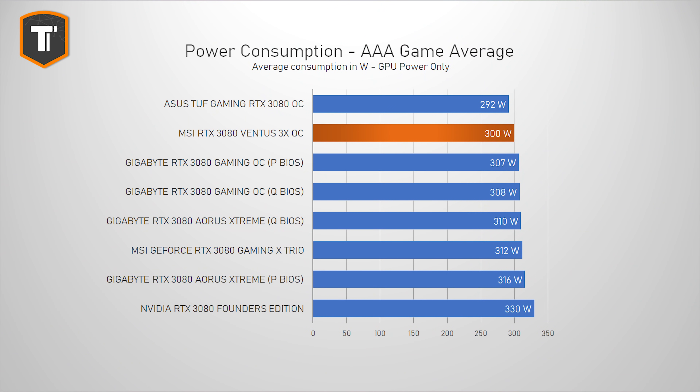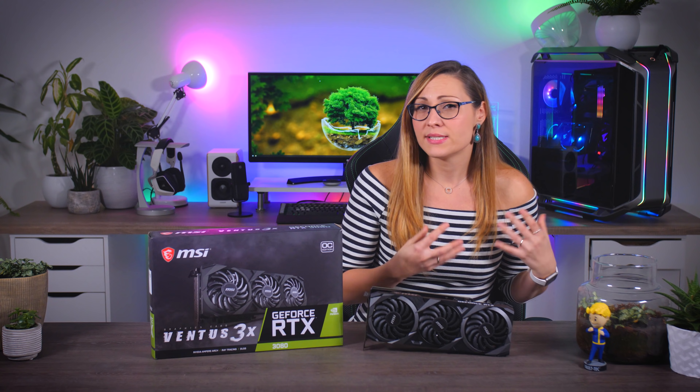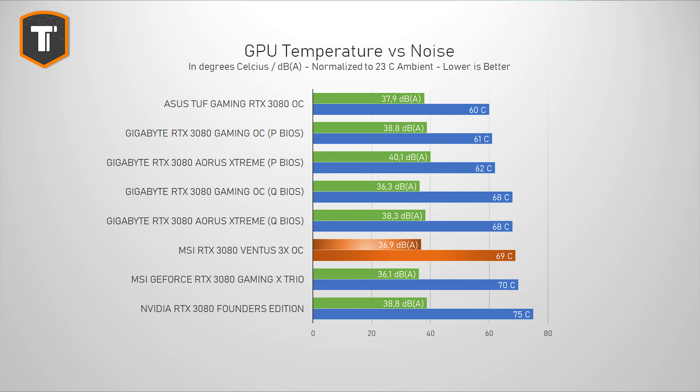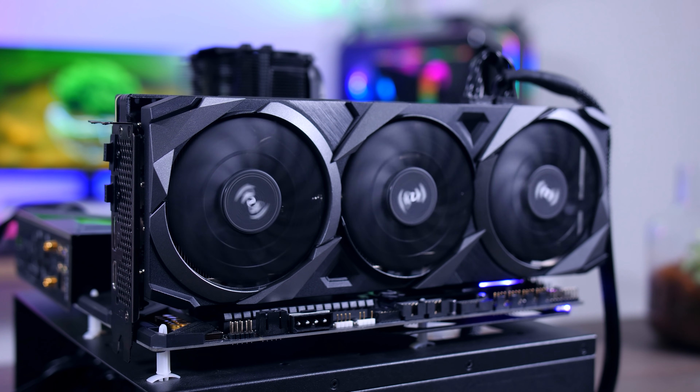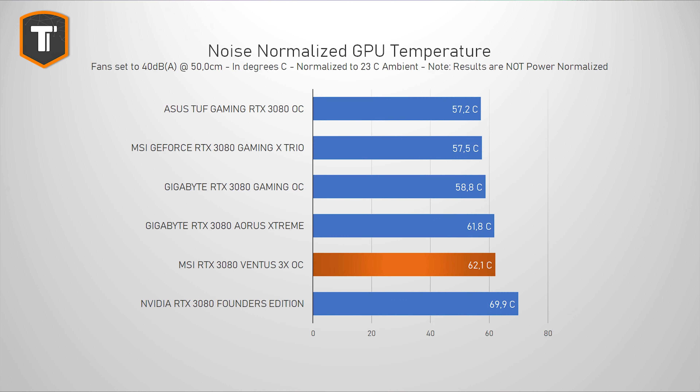All cards except the Founders Edition stayed within NVIDIA's reference TDP of 320 watts. Like the Gaming X Trio, MSI's focus is more on lower noise levels than lower temperatures, and you will barely hear it while gaming. It is noticeably quieter than the Founders Edition, and runs with lower temperatures as well, though it does run a bit warmer than the Asus and Gigabyte cards on their default BIOS. When setting each card to 40 decibels at 50 centimeters distance, the Ventus is a bit behind the fancier partner cards, but better than the Founders Edition — and that one was already considered completely fine.